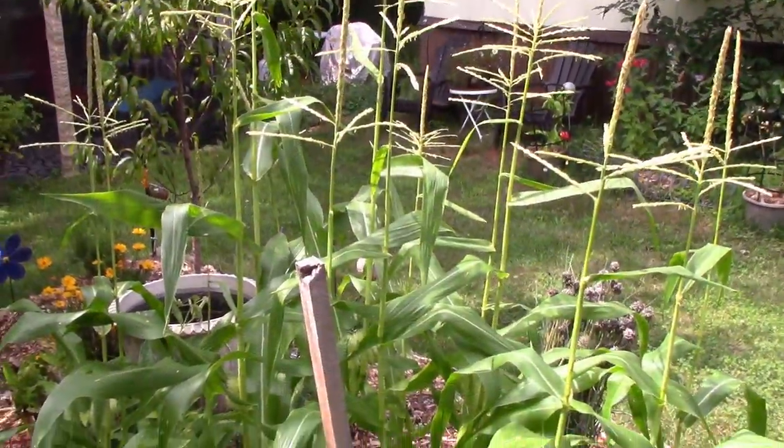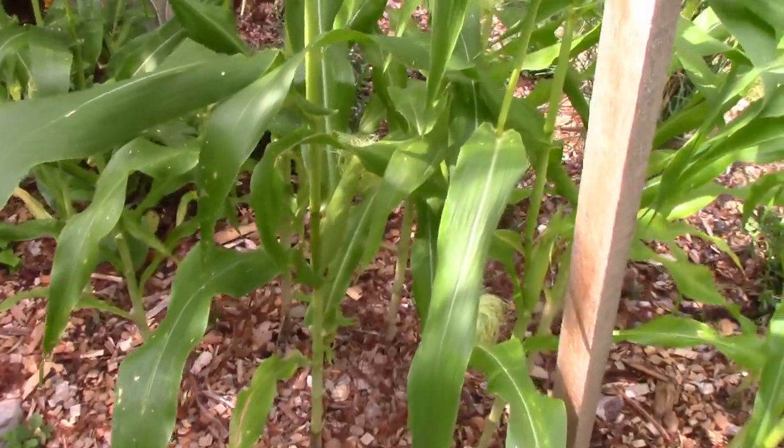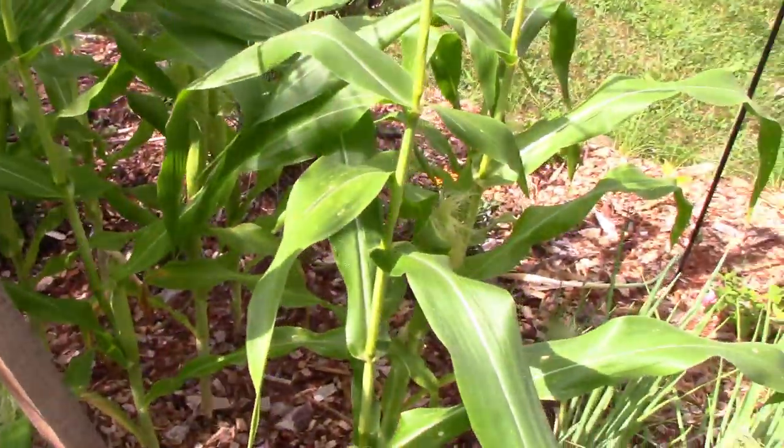So here's my experience with what I'd call my baby corn experiment, because I had never grown them before. Today I'm going to harvest baby corn. This is just a small experimental patch because I had never grown baby corn before.